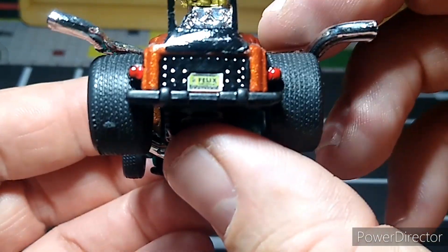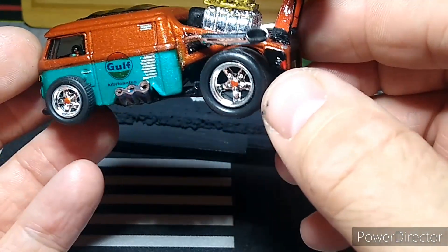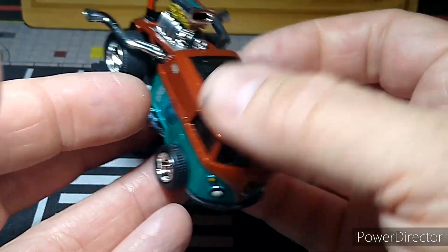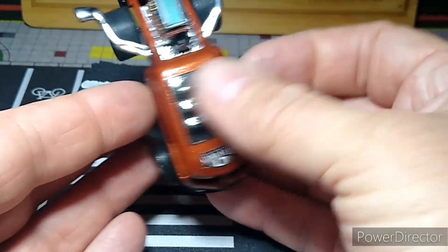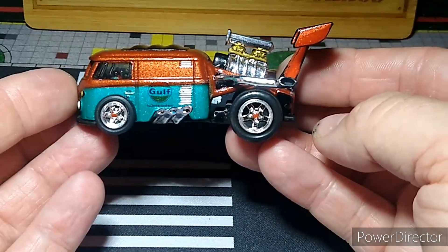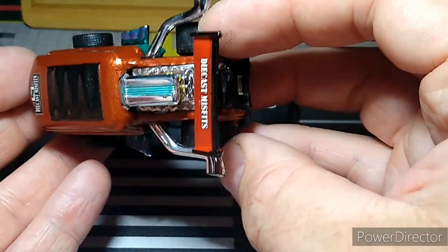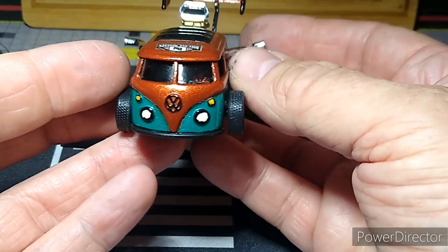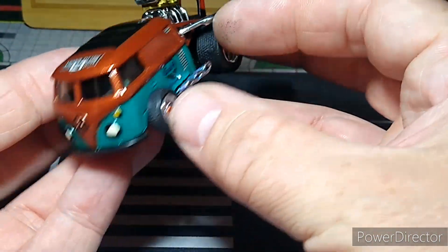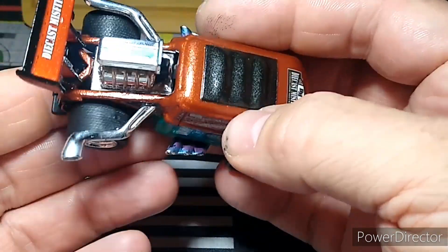I got a license plate on it too. I did the taillights and headlights and all that. I think she's awesome — something different, something cool, one of a kind. I like it. It was three different paint steps with three different masking steps to get all the colors, and they all came out perfect on the first shot — I was very happy with that.